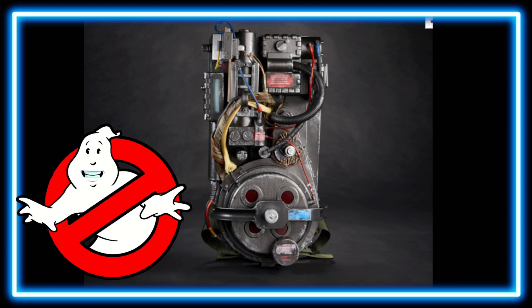Right off we can see we've got the proton pack right in front of our face. Looks really good. From the Afterlife film — pretty darn accurate, I must say. It's pretty beautiful. It's a proton pack that I would have loved to have had back in 1984 or 1985 — I would have died for something like this. Very, very cool. Very realistic wiring and all that cool stuff.